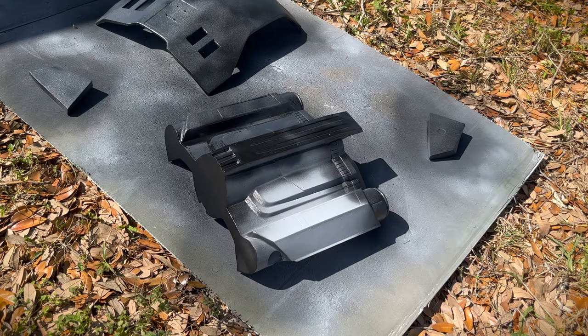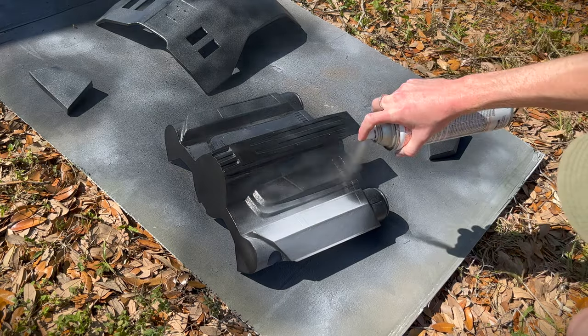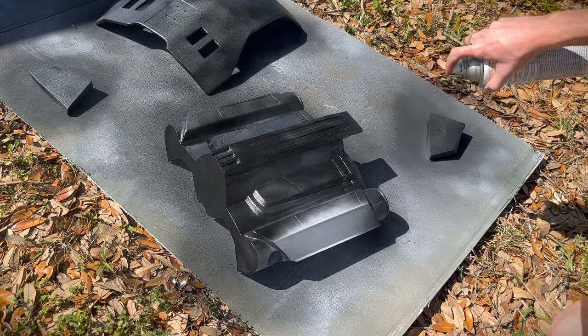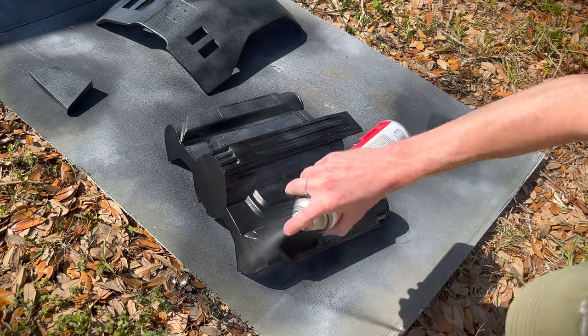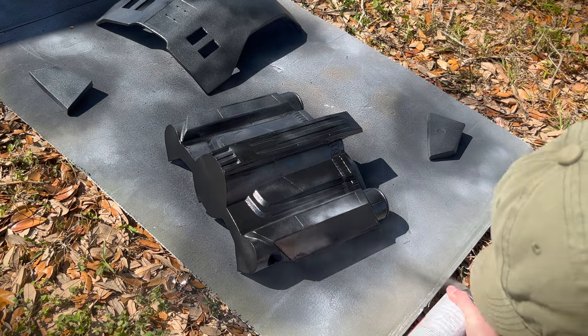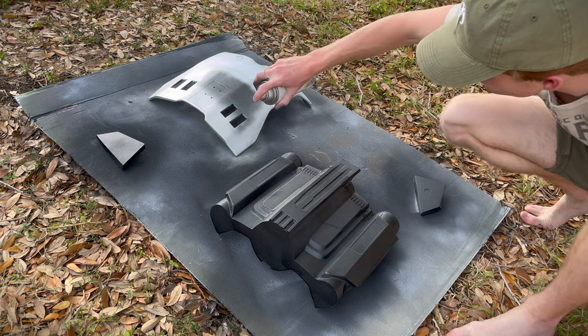Boba Fett's armor has a very rough and bumpy texture, so I use some Rust-Oleum truck bed coating to lay down that rough texture. It adds some bumps and a bit more feel to the armor, which I think is important. Once that metallic finish is put down, we'll go ahead and use the toothpaste.